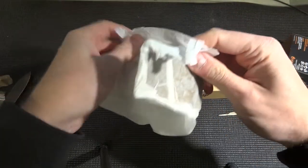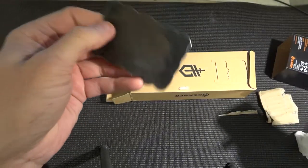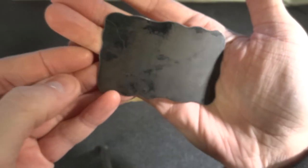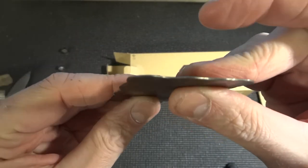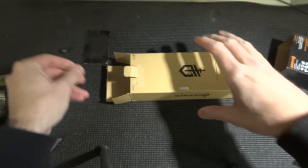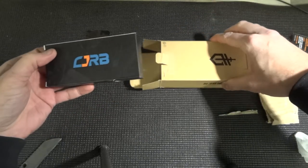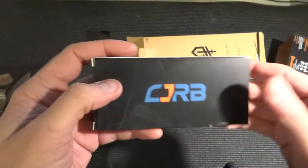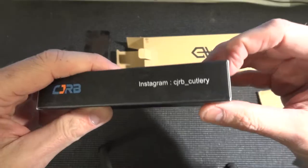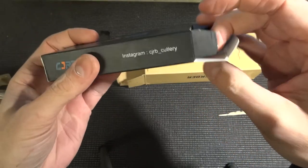This is a dog tag - no, it's a plate with some markings. I don't know what this is. Kind of cool, like a card in steel. And of course, another one - CJRB. And this is the CJRB Crag. I haven't unboxed a CJRB, so that should be interesting.